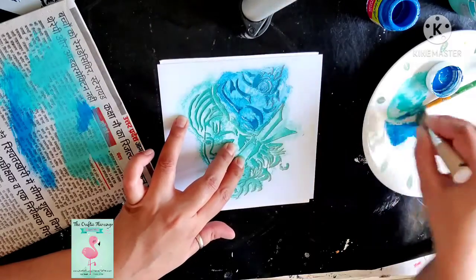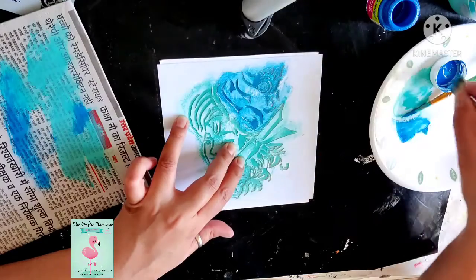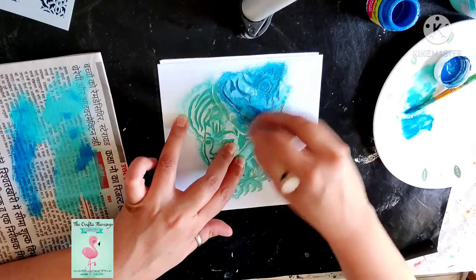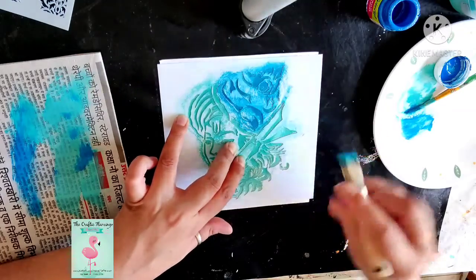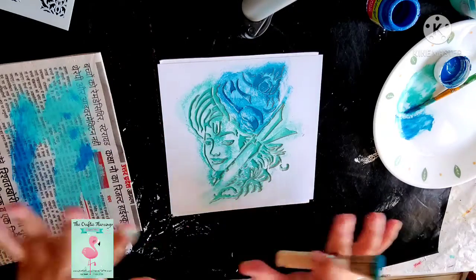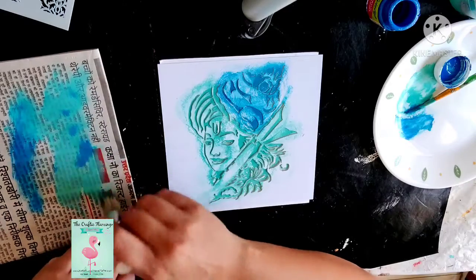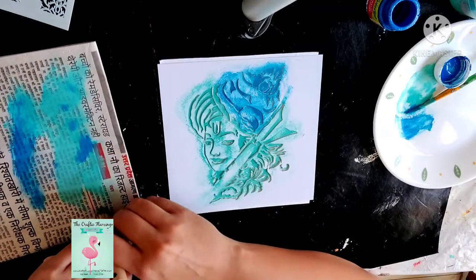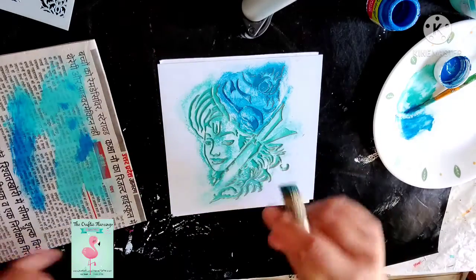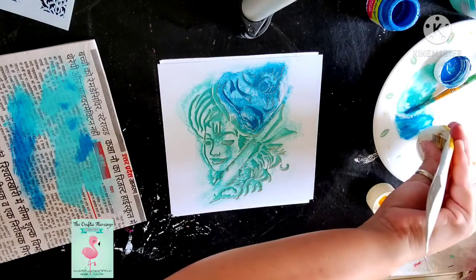Just make sure that your stencil doesn't move. If it moves, your stencil pattern is broken. You can do it in circular motions. The right way of doing it is wiping off the excess color on any piece of paper — newspaper or any old cloth — then do it in circular motions.